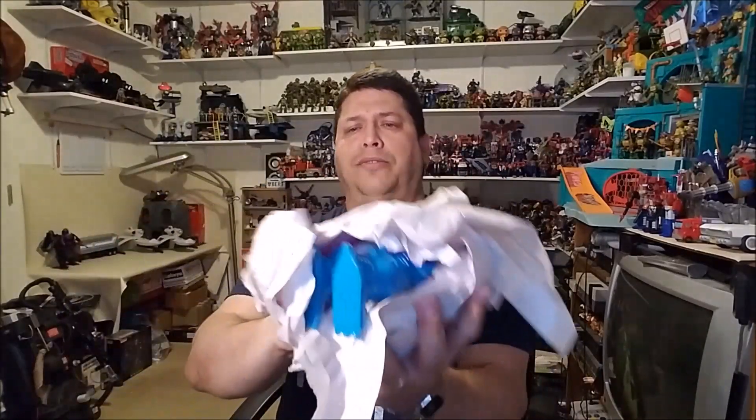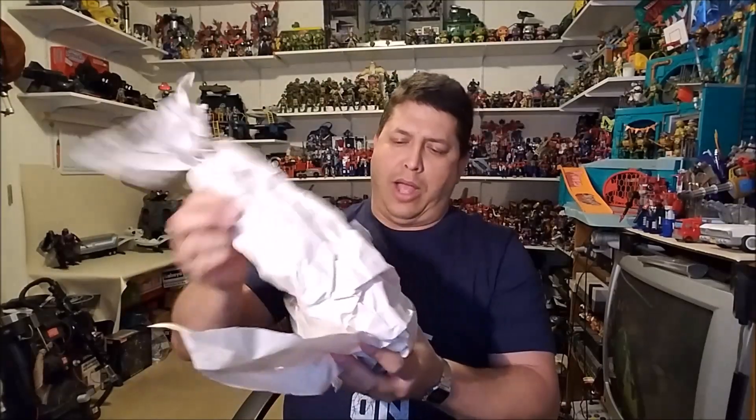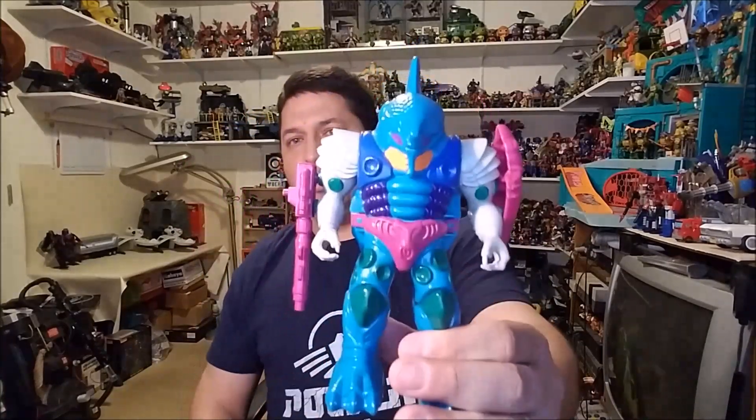That's everything in the box — nicely wrapped, lots of accessories on this one. Eagle-eyed watchers are already going to know what this is. So there we have a complete G1 Pretender Submarauder. I am really excited about this guy and he is super clean, super nice.